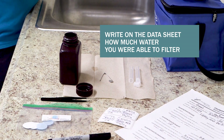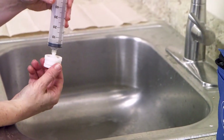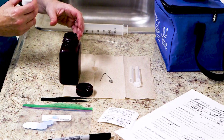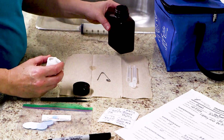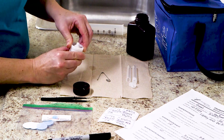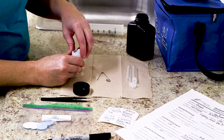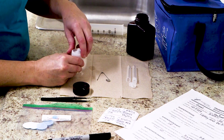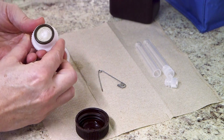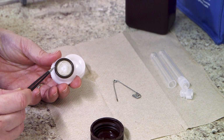After filtering the water, separate the filter holder from the syringe and unscrew it carefully to view the filter. Make sure the filter looks intact — it may look slightly green or brown. This is the algae that chlorophyll will be measured from.